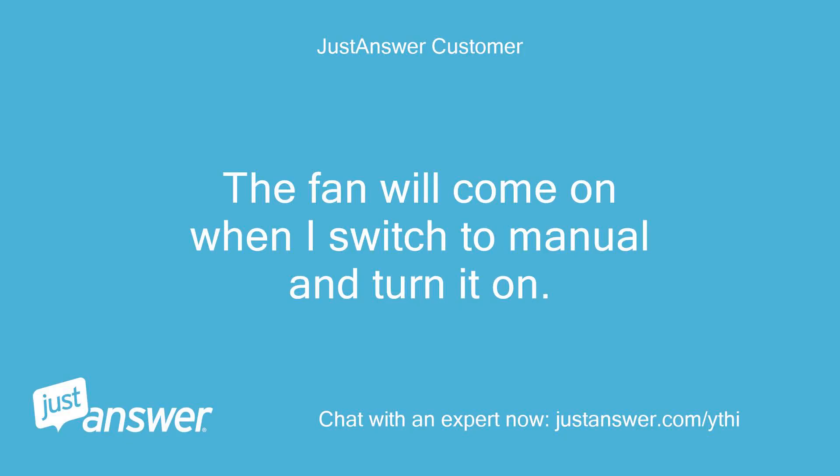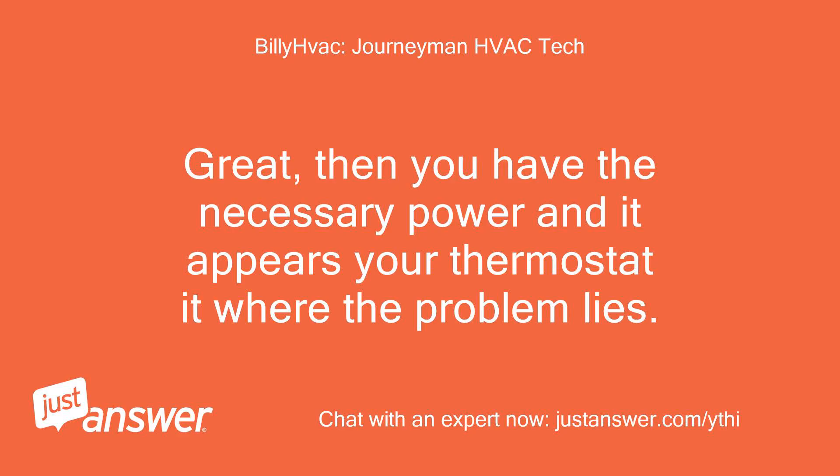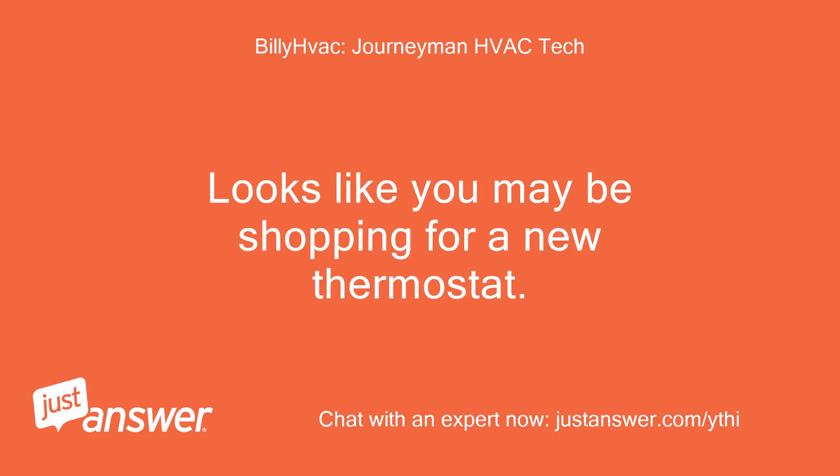The fan will come on when I switch to manual and turn it on. Great, then you have the necessary power and it appears your thermostat is where the problem lies. Looks like you may be shopping for a new thermostat.